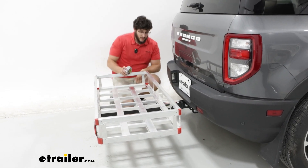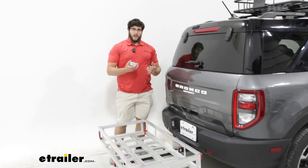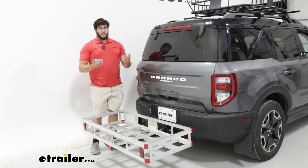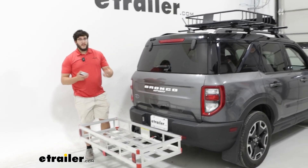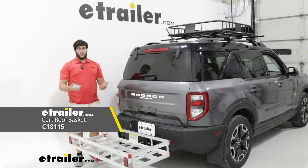In my opinion, I think this is a great way to carry a few extra items on your Bronco. Now there are other alternatives — like right now if you look up top, I've got a roof basket up there. That's going to be another fine choice too.